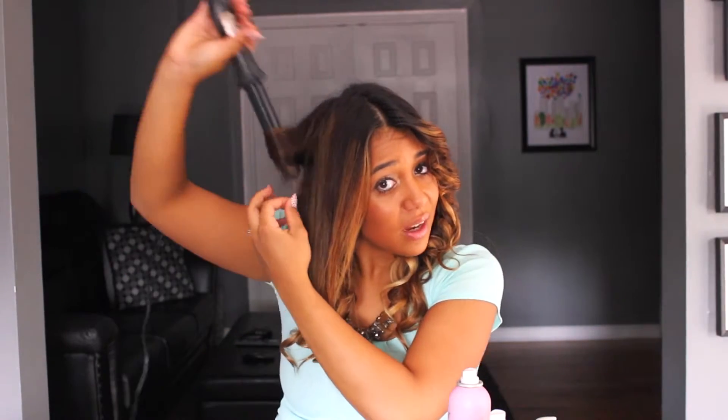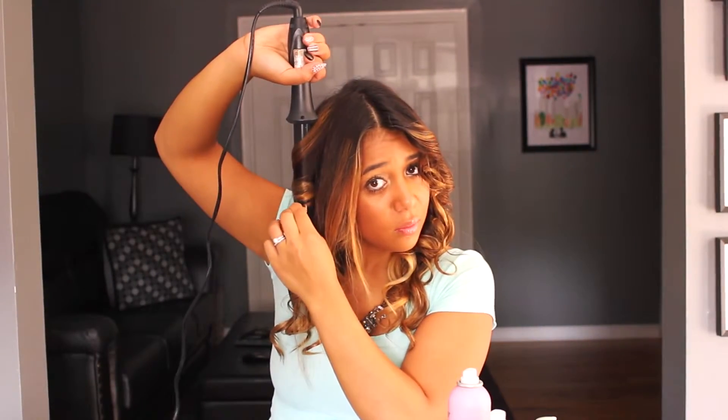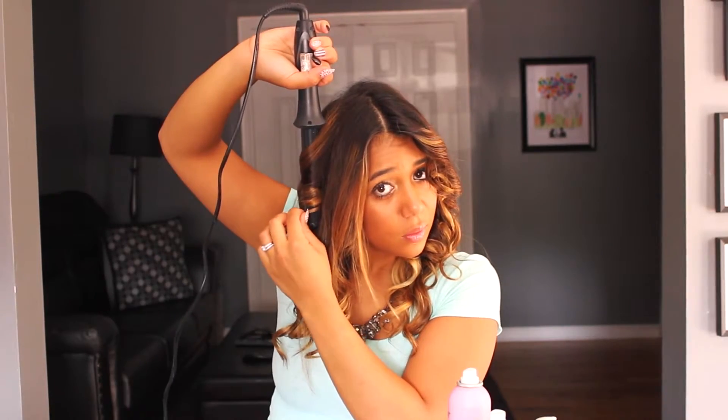It's important to pay attention to the angle you're holding the curling iron at. If I was holding it more sloppily downward, it would be a lot harder for the curl to actually set how I want — it would almost create a divot in it and ruin the whole curling technique. That's why it's good to hold it nice and vertical so that you get a nice rounded curl.